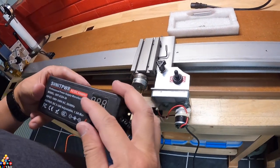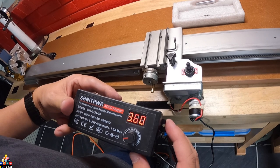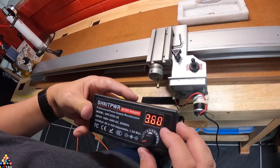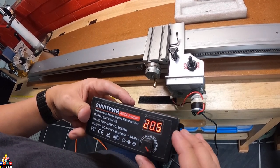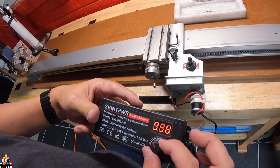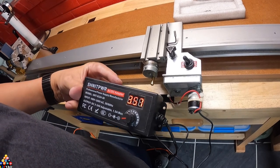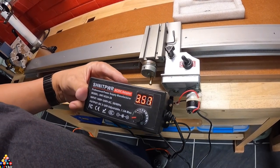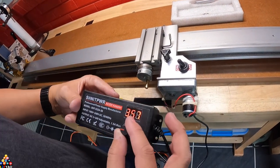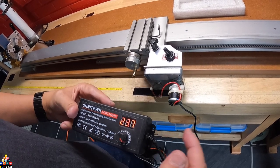Now let's go ahead and turn on the power supply — this goes from AC to DC. At the lowest setting the voltage sits at 3.60 volts, and if you put it to the max it'll sit at 23.9 volts. This is at the slowest setting at 3.57 volts. It looks like it's not moving but it actually is — you can hear the motor. As you turn the rotary dial and increase the voltage, you'll see that the power feed speeds up.